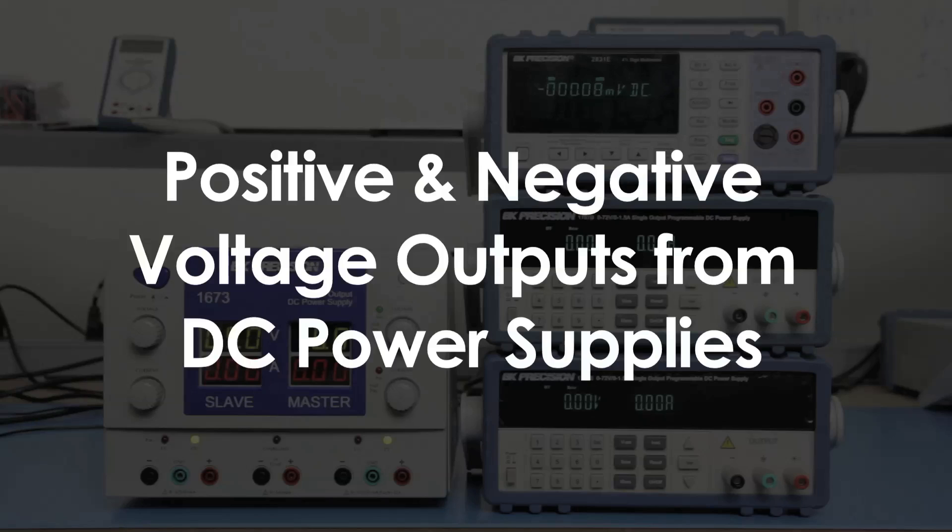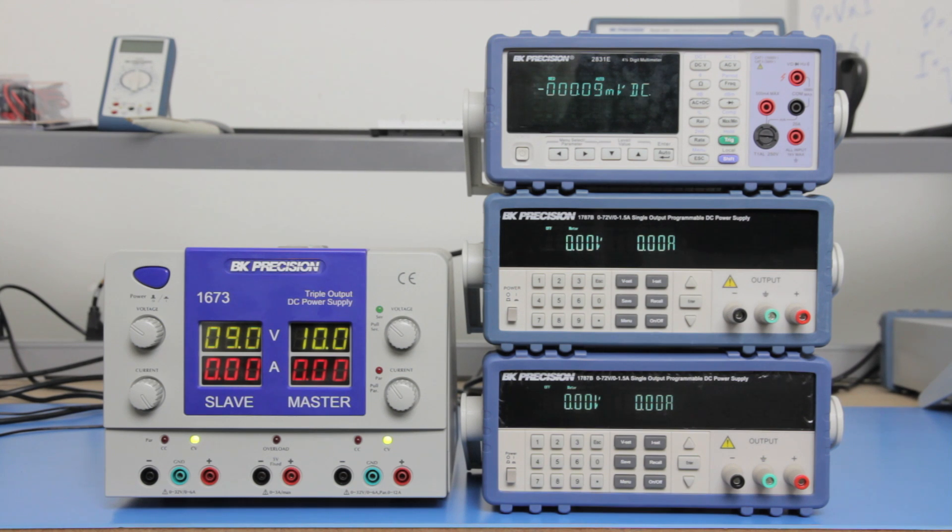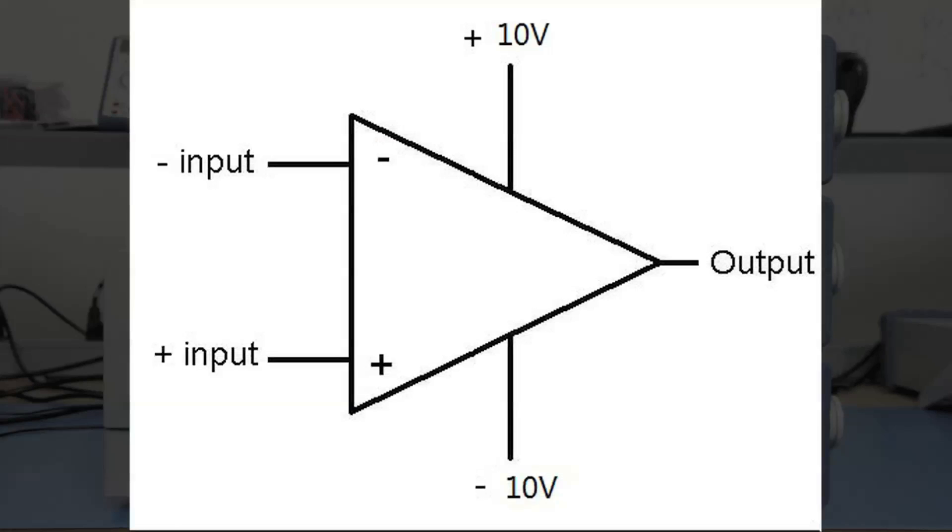Positive and negative polarity DC voltage outputs are often needed to drive various electric circuits and components. One common example is driving op amps, like the one illustrated here, in which a positive 10 volts and negative 10 volts is needed to drive the amplifier.